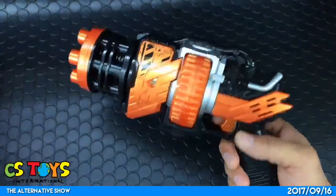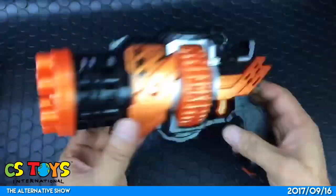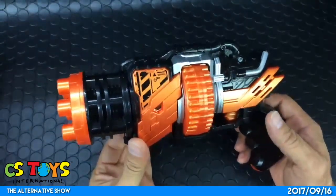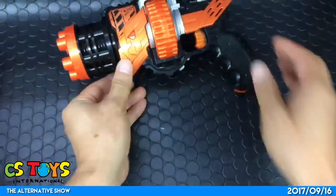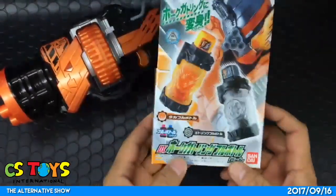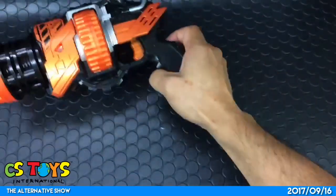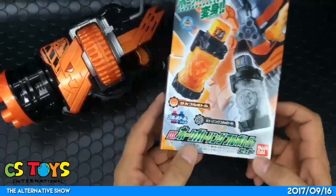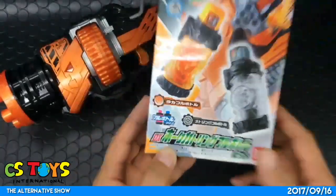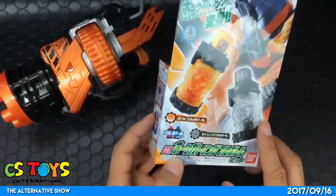I like this one. So this is the Hulk Gatlinger gun and it's a really nice handgun. I cannot wait to see how this weapon is used in the show — he's gonna debut soon, that's gonna be cool. Next up, the Hulk Gatlinger Full Bottle Set will be introduced, because the Hulk Gatlinger does not come with any Full Bottle set — it's completely sold separately. In combination with the Taka Full Bottle and Gatlinger Full Bottle, we'll use the Build Driver after this.